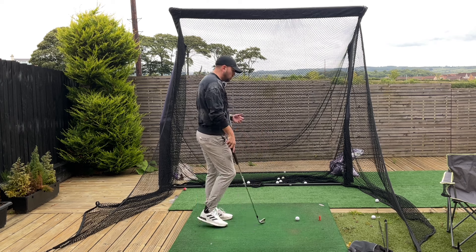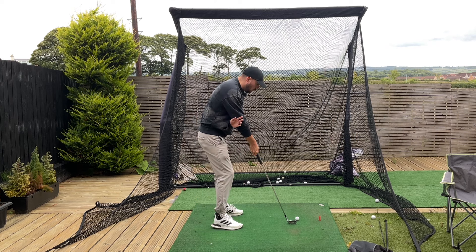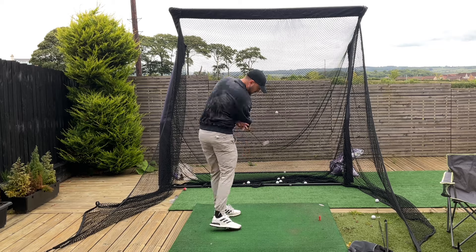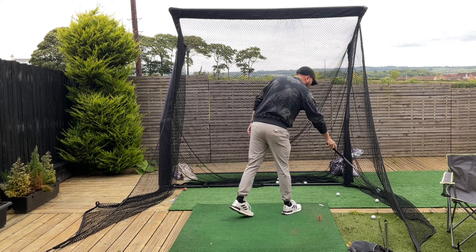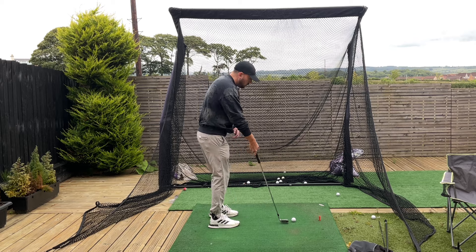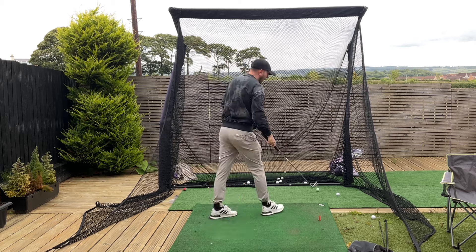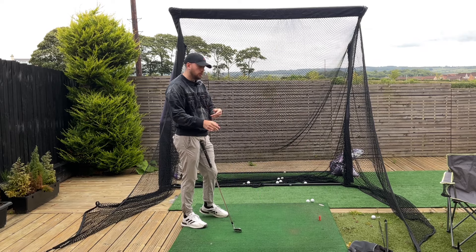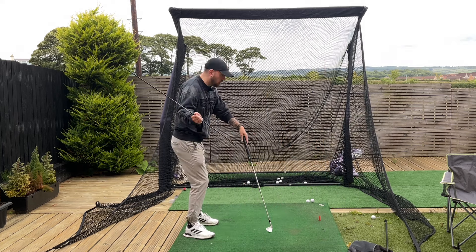Then go straight into the one-arm drill — whether in practice swings or with a golf ball, start with practice swings because it's hard to do with a ball. Do a good 10 to 15 minutes of that alone, or about 10 to 20 balls just to get that feeling. Then move into the next portion of the routine: nunchuck drill first, then one-arm drill. The third drill is a brilliant one because again it teaches how the body should move.